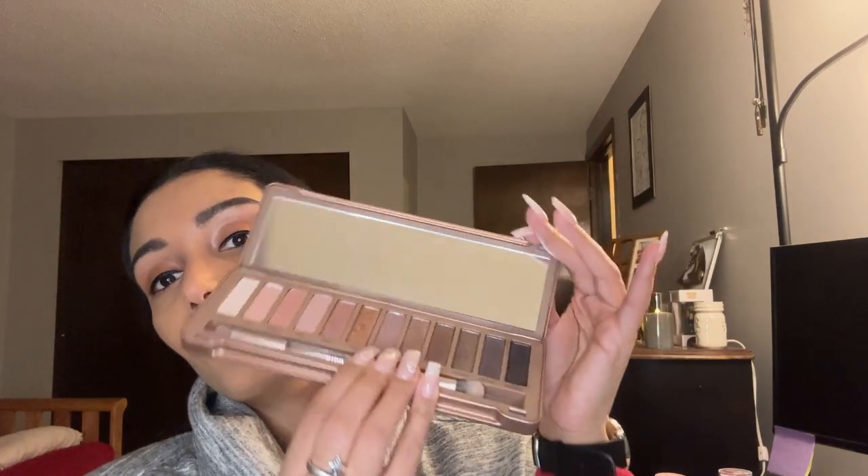Now we're going to be using the Naked Palette 3 by Urban Decay. I love this palette so much because it's more like a neutral nude color. I'm going to use my slightly edged brush because we're creating a powdered wing. I'll be using the color Dark Hearted because it's black — but if you don't have this palette, you can use any palette that has black.